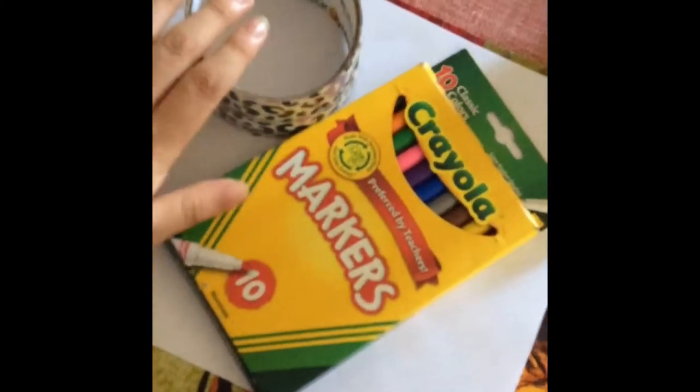So first what you need is a tin can — one tin can for one DIY holder. And then next what you need is scissors, tape, and glue. And then these are for decorating the can if you want to.